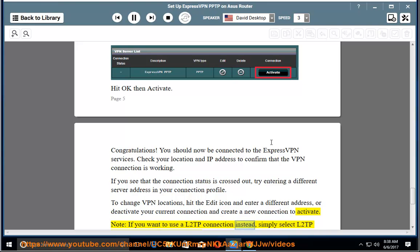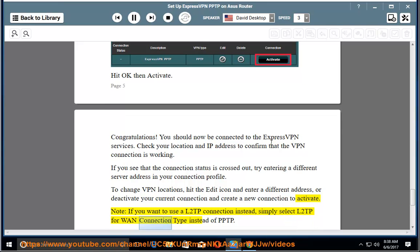Note: if you want to use an L2TP connection instead, simply select L2TP as the connection type instead of PPTP.